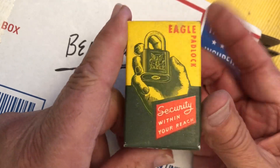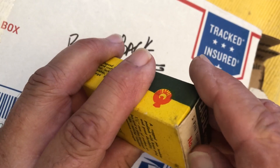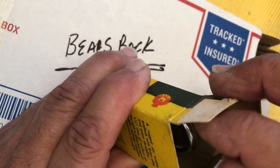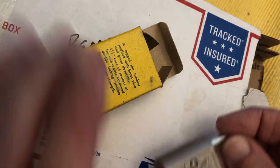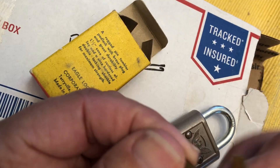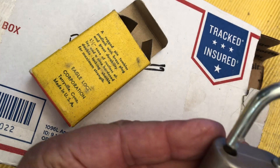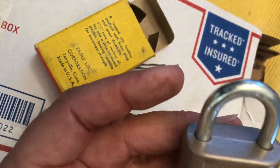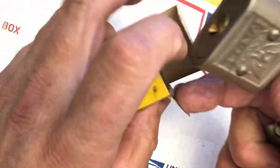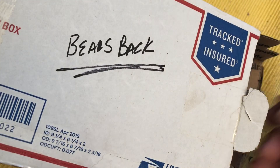First we have this Eagle padlock. This is very cool. This is something that he got a bunch of off of eBay, old new stock. I mean, that's beautiful. Here are the keys. That works wonderfully. We will get into all of this, but I just want to open the package and get that part done, and then I'll do videos on these things.